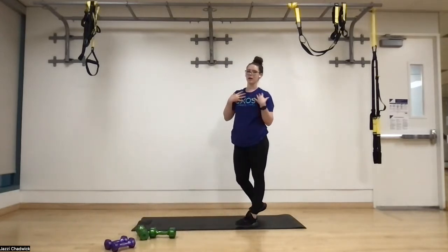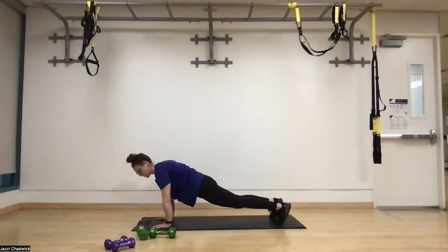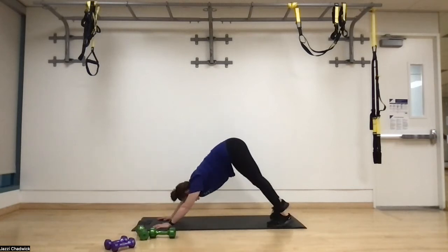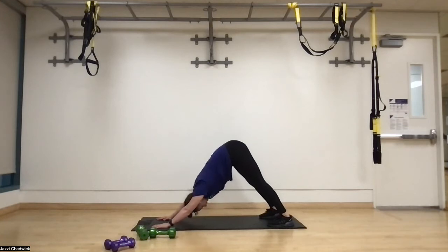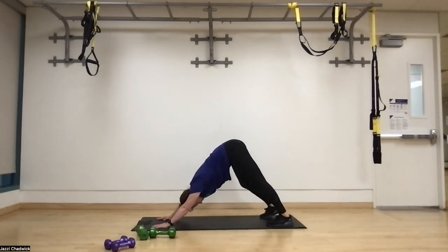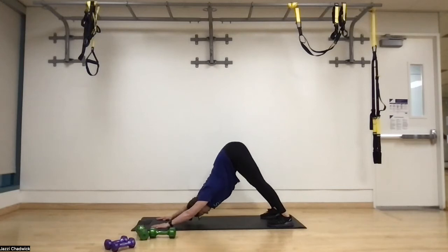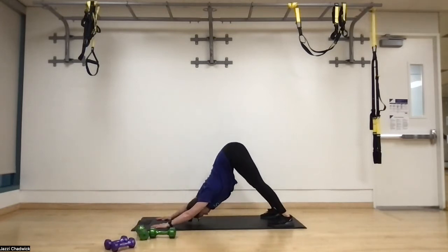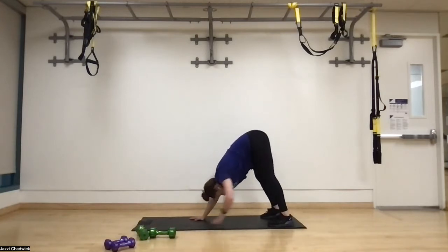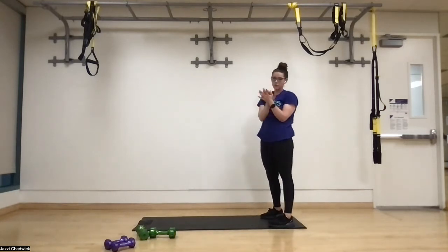Next we're going to do a little bit of plank to pike, opening up our shoulders, back, and calves. Make your way onto the ground on hands and toes in a plank position. Keep that core engaged. Exhale, push those hips up towards the ceiling — push the head in between the arms to really open up the upper back. We can pedal the heels a little bit, alternating driving one heel at a time to open up those calves. Come back down to plank. We'll do that two more times — breathing into the tight areas, really feeling the chest and back open up. Then walk your hands towards your feet and stand on up. We are ready to rock and roll.